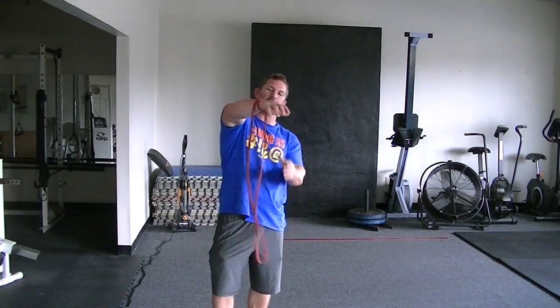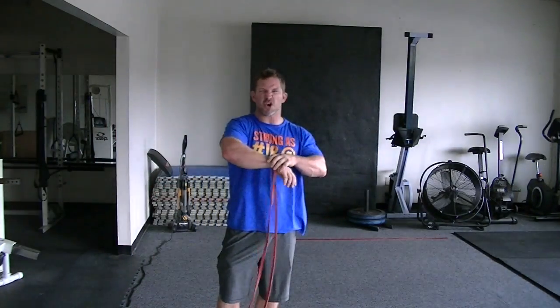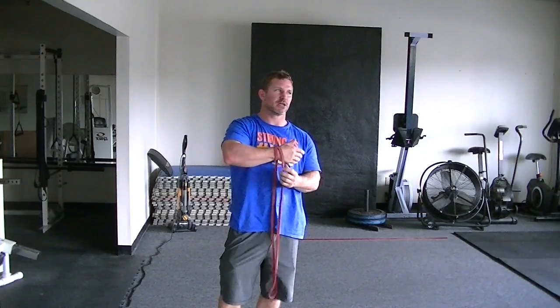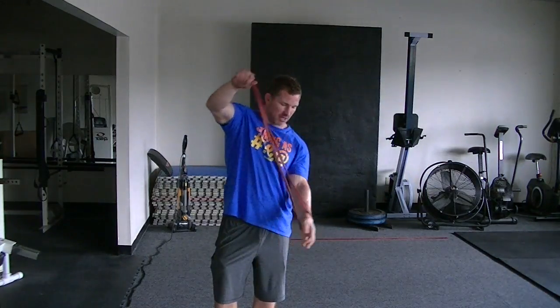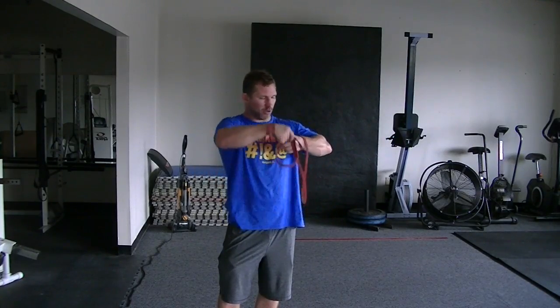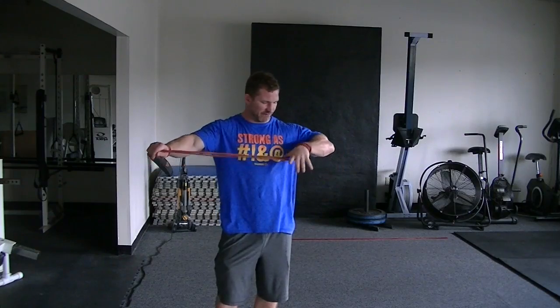I wrap one end around here. Make sure that you can do regular shoulder circles with bands first — shoulder dislocates, healthy, no pain — and then you can eventually start adding weight to it. So wrap it around one, and loop it around the other wrist. Get it in there fairly even.